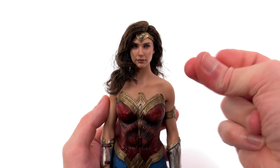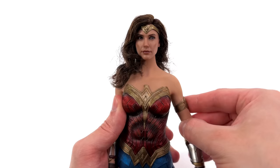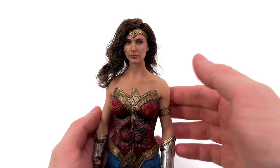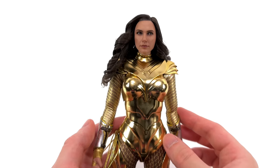Now the new body with the golden armour Wonder Woman head sculpt. That synthetic hair — it was never the right call. It's far too thick for 1/6 scale, the strands are too large, it's frizzy, and the skin tone match is all kinds of wrong. Not for me.